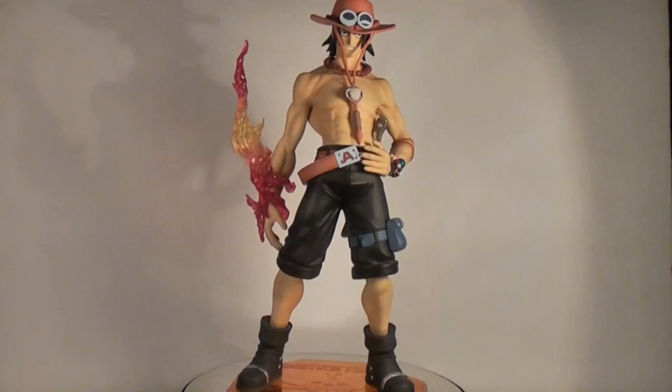I've had this guy for a long time — since before I took figure collecting seriously, so I apologise in advance for any blemishes you might notice during this review, as he's been knocked around in transit a couple of times.